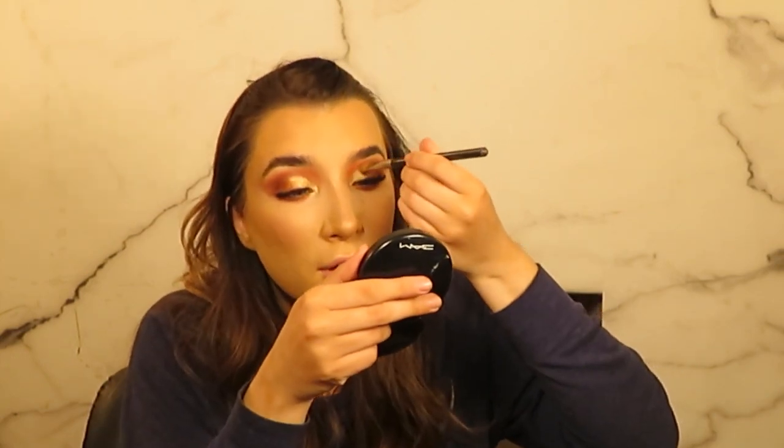I'm also going to use a MAC 242 brush and use what's left from that dark shimmer to blend out the edges. I don't want a cut crease effect for this — I want it quite soft and blended.